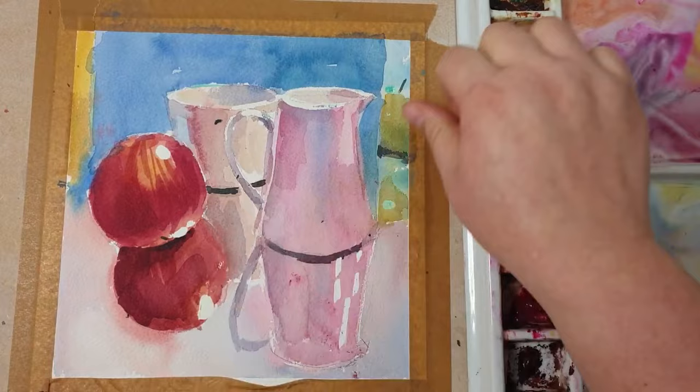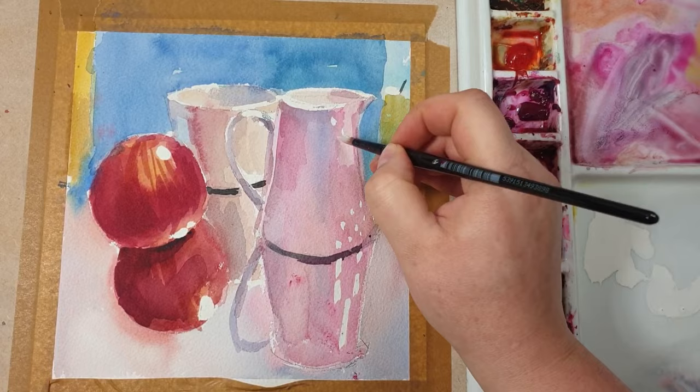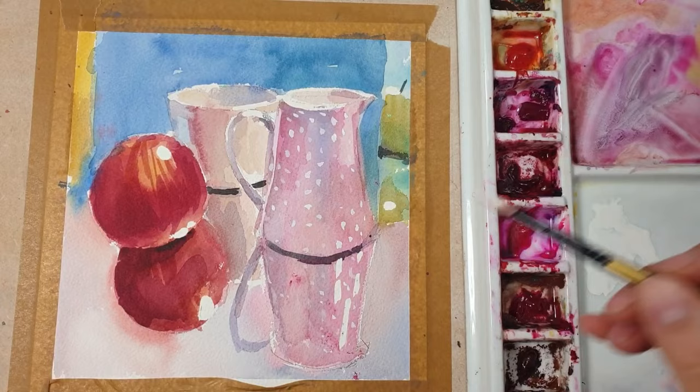After drying the layer I'm removing the masking fluid by just rubbing it off — make sure all of it is gone. Here I'm adding dots on the jug just by using Chinese white on its own. If you don't have white in watercolor that's fine, you can just leave it out — I think this still life stands on its own without those dots. Just remember that when this dries out it's not going to be as intense; it's going to be actually much paler.